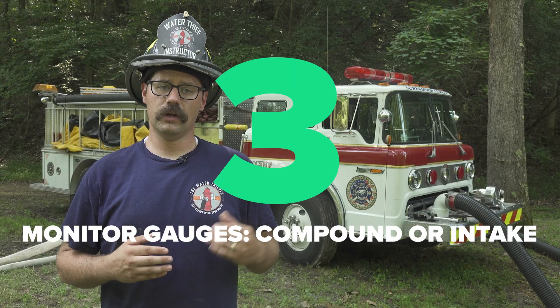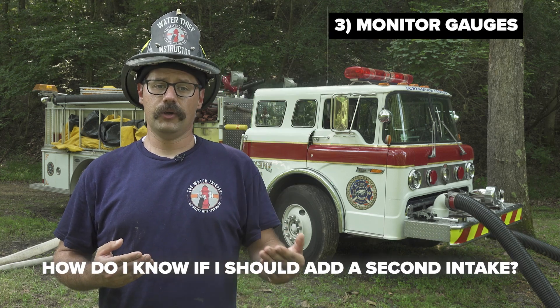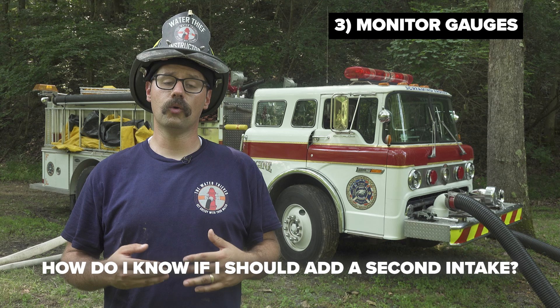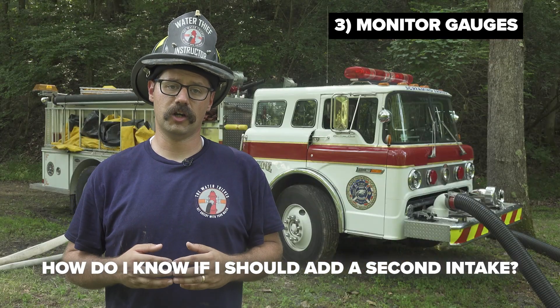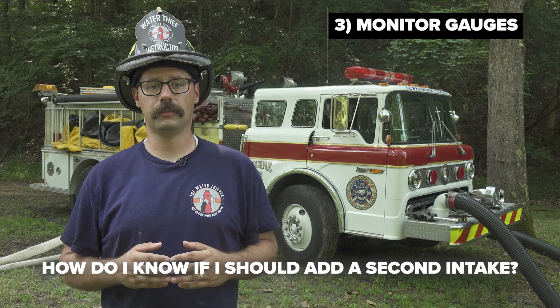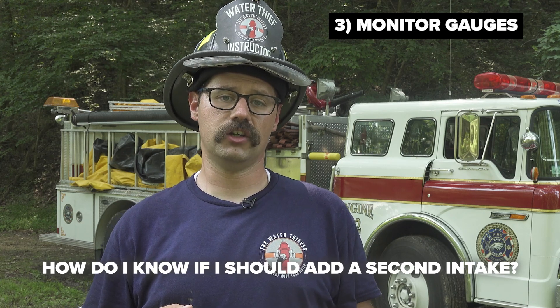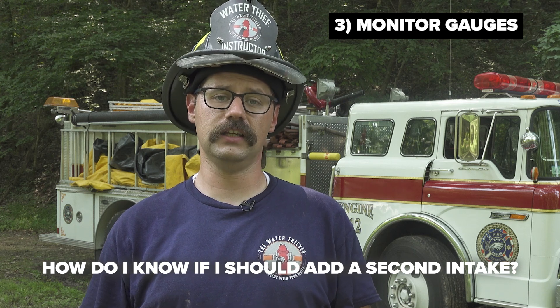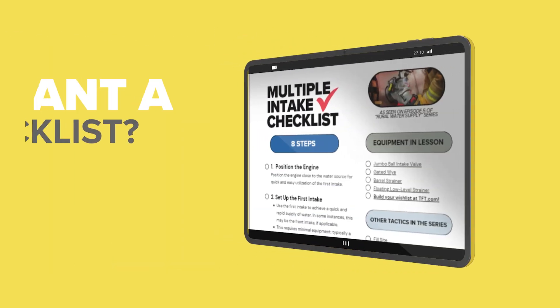To understand when the twin tube operation is most advantageous, the operator must pay attention to their compound gauge or master intake gauge. The master intake gauge reads in vacuum — specifically in inches of mercury — and there is a very important number to be mindful of while drafting: 22 inches of mercury. That reading signifies that the pump operator has maxed out their current setup, either due to significant lift or significant friction loss in the hard sleeve for the flow rate they are trying to achieve.